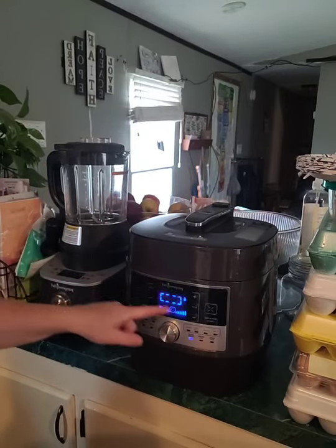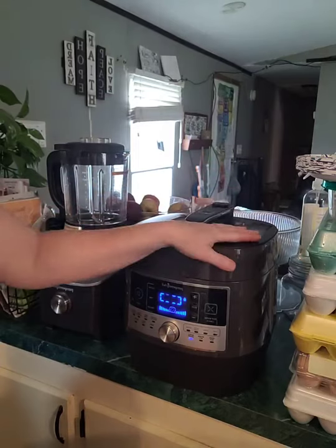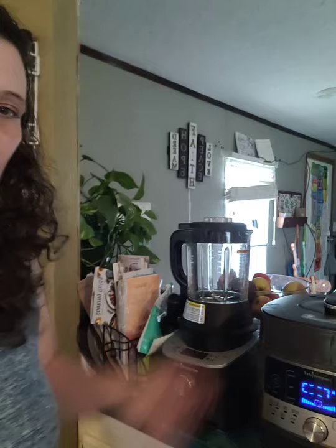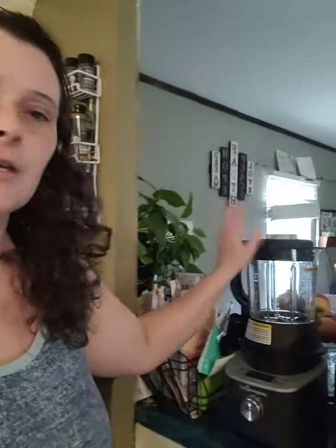I'll press start and it's going to go around and around until it comes to pressure. When it comes to pressure it'll do the countdown. This is a pretty amazing device — when I joined, I got it because back then if you turned in $1,250 in the first 30 days you got it free, and I busted my tail and got the sales so I could get it.